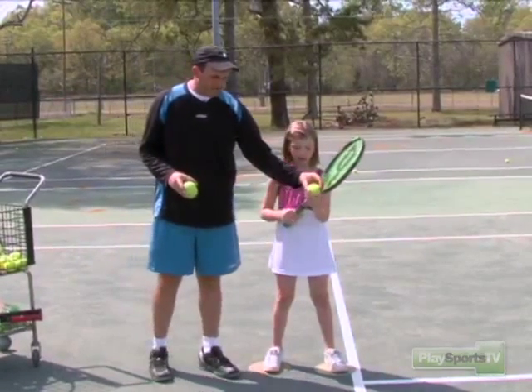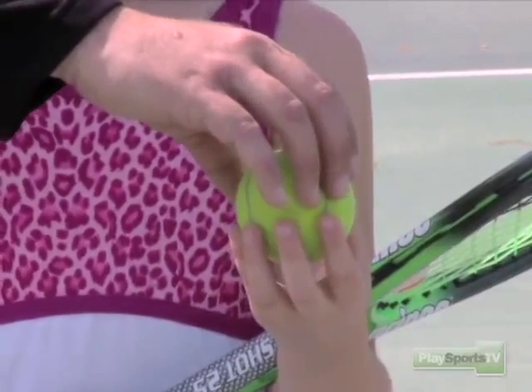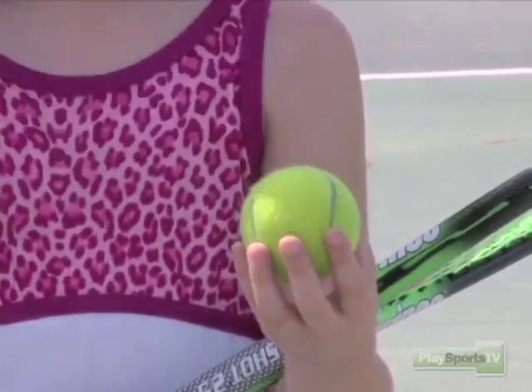Notice now she's wanting to put the ball right there in her fingertips. I'm going to raise it up just a little bit. She wants to let it relax in her fingers, kind of like the prongs on a diamond.